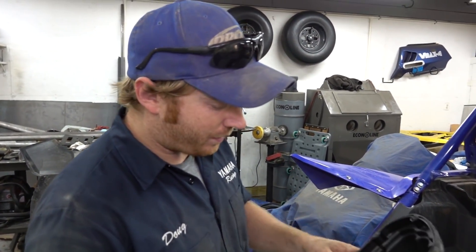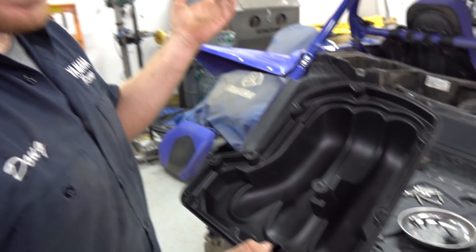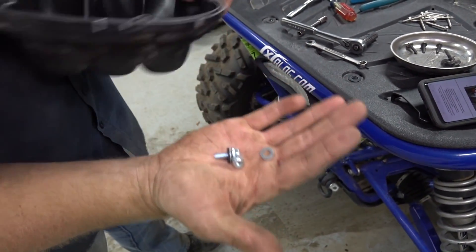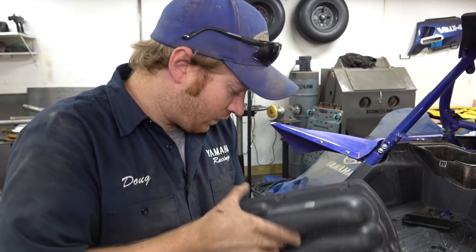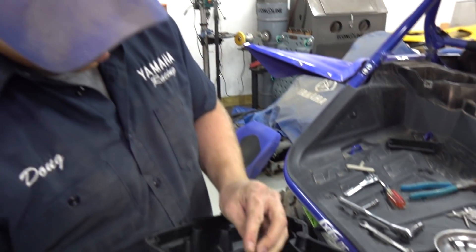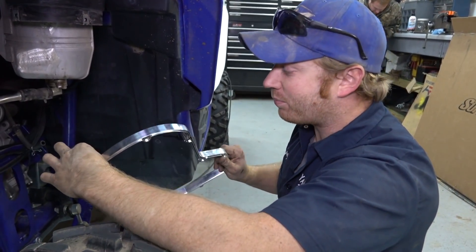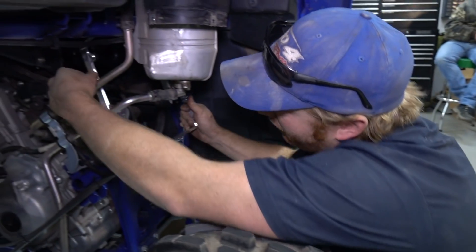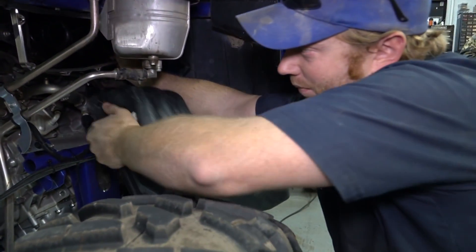With the lid off and the spacer in, there's a hole in the center you're not going to use anymore and you've got to plug that. If you leave it open it just sucks unfiltered air into the airbox - that's a bad deal. In the kit there's a bolt with a felt washer, another washer, and a lock nut, and this is what you use to plug that hole. Drop it in, push it through, tighten up the washer and nut. All of this is in the instructions but you don't want to forget that part.